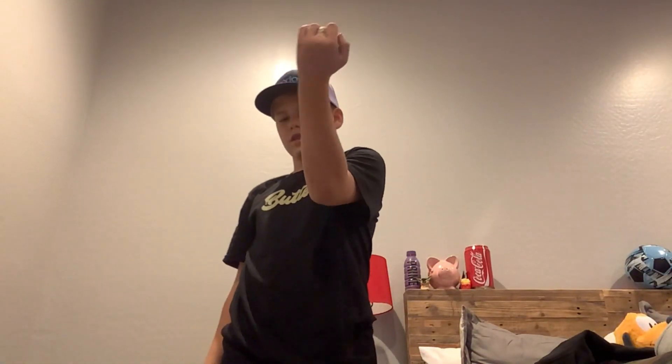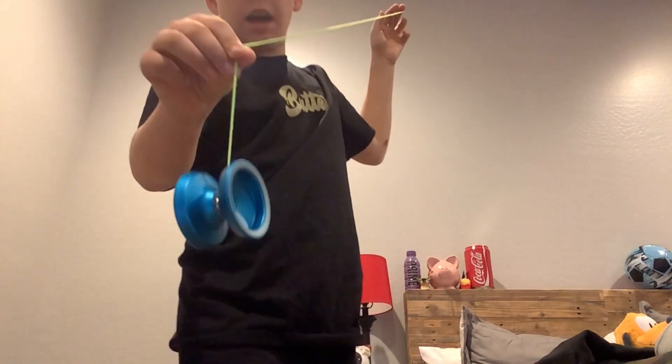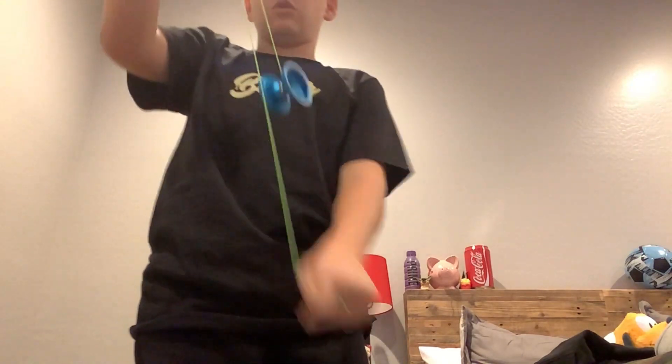Now I'm going to see how this Yo-Yo plays. So you're going to see the first throw on this Yo-Yo. Look at that — oh, that's smooth.